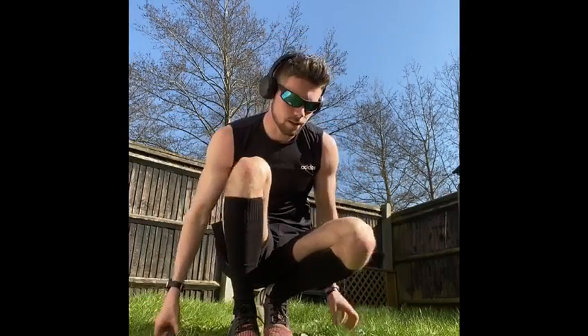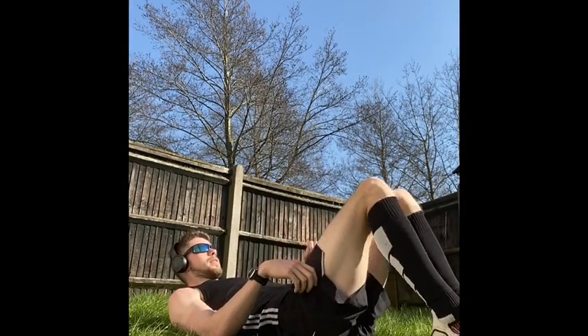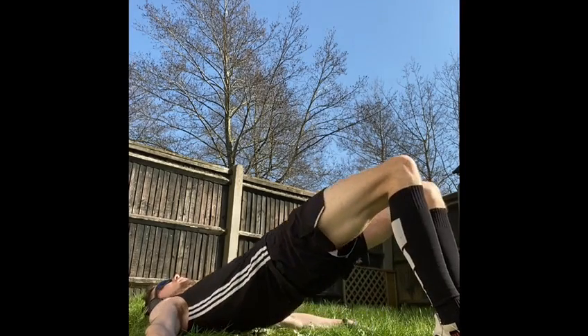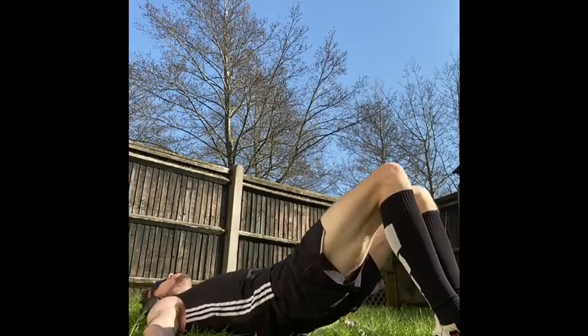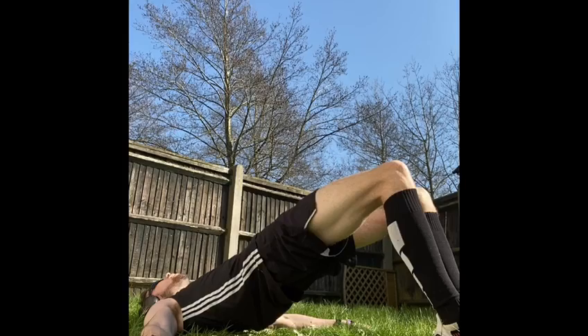Now that those two are done, we're going to start targeting the glutes and a bit of core work as well. Next exercise is a glute bridge. Lie yourself down, knees up, hands out to the side. Squeeze those glutes at the top, then down. Keep that going — for 40 seconds.